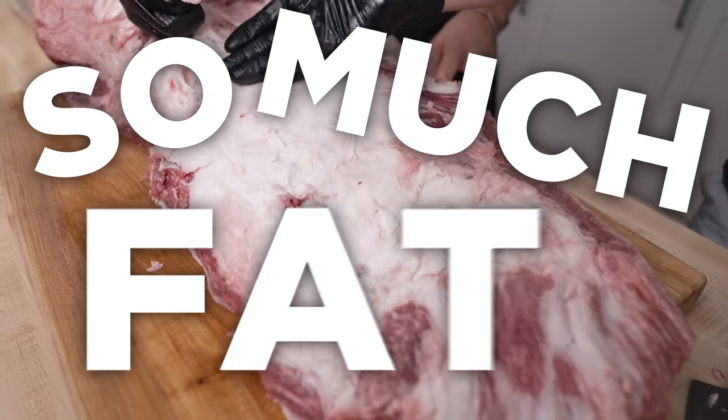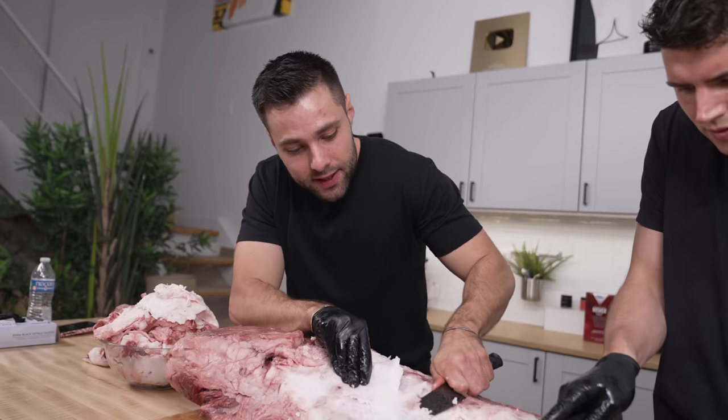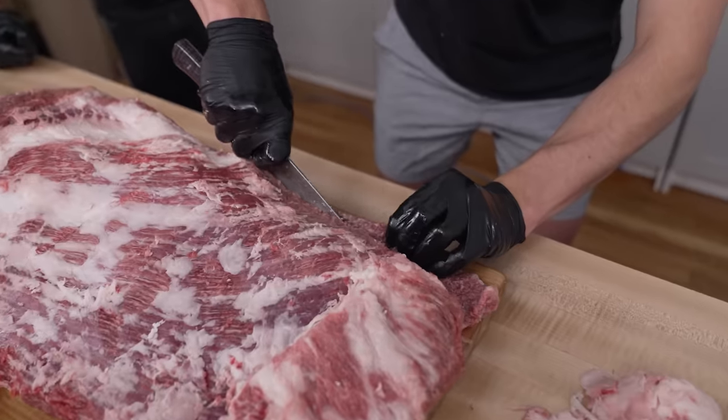We've continued cutting the brisket, and there's just so much fat — we have to keep trimming it off or it's just going to be a pool of melted fat. This is ridiculous. As we continue cutting, it's finally starting to resemble a normal brisket. To finish up trimming, we'll do one final slice here just to really clean up the edge.